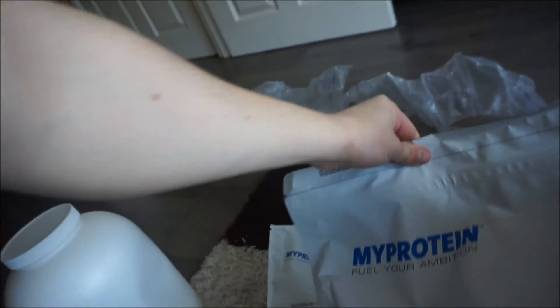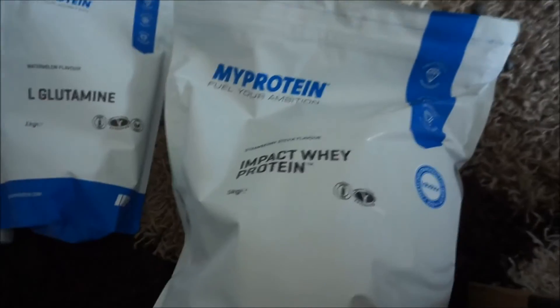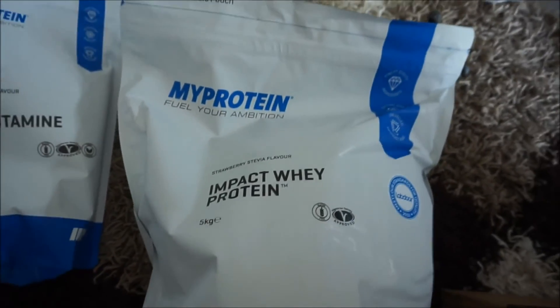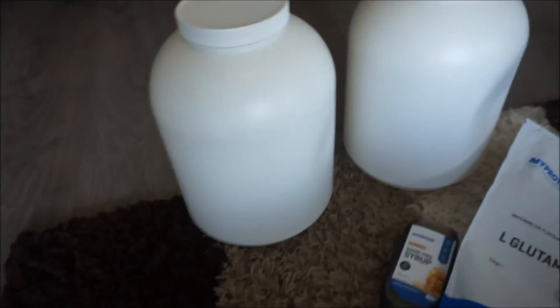So inside I've got some protein, some glutamine, syrup, and two tubs to put the powder in. That is the package. I hope you have enjoyed this video - if you have, leave a like, comment, and subscribe, and I will see you in the next one. Peace.